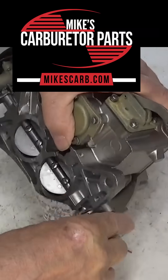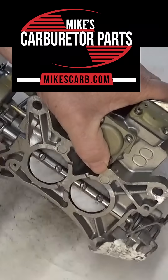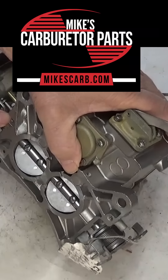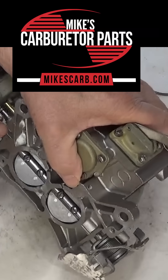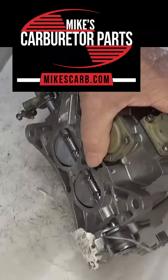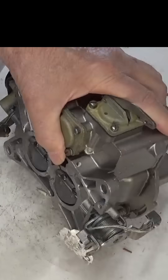Your throttle shaft probably isn't loose — and it needs to be. They aren't so tight that they're sealed so that gas can't come out. You don't want much slack there, but they're not completely sealed. So that's the answer to that question.